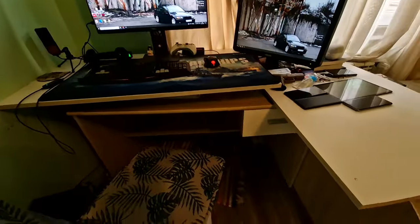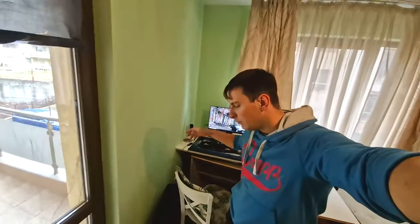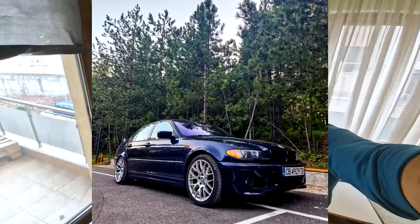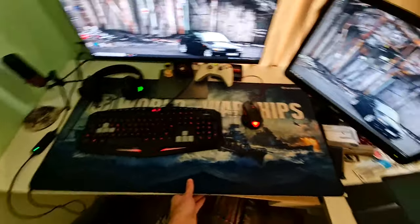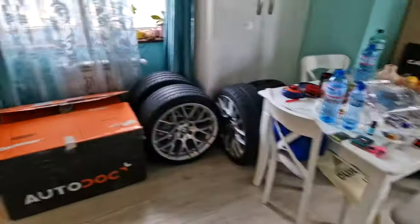Welcome to this video where I will build the most ridiculously scuffed, poverty-spec sim rig you've ever seen. As I've shown, I am very adept at building beyond-scuffed workplaces — I don't even know what you'd call this thing, but this is where I'll do all the magic. I know this looks extremely poverty, but I've got other things to spend my money on, mainly the BMW.